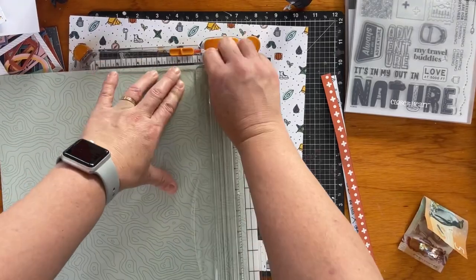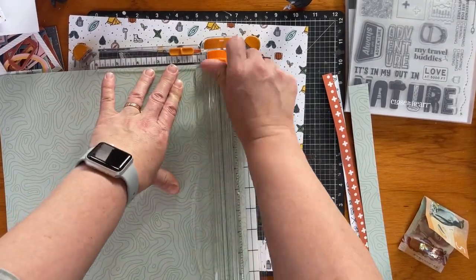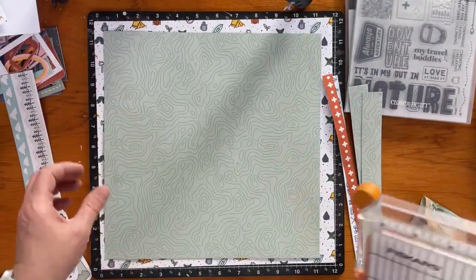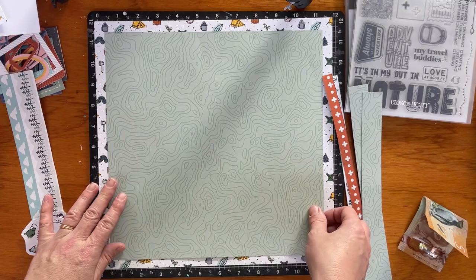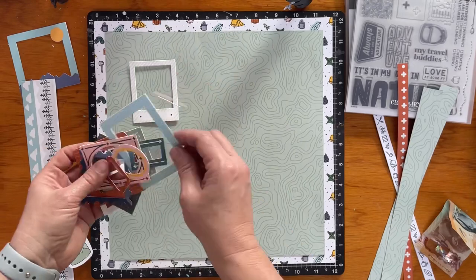Now that I've gutted that large sheet of paper, I'm cutting an inch off each side of this green paper, which is sort of like a topographic map with the way the shapes are on there — just a slightly darker pattern.